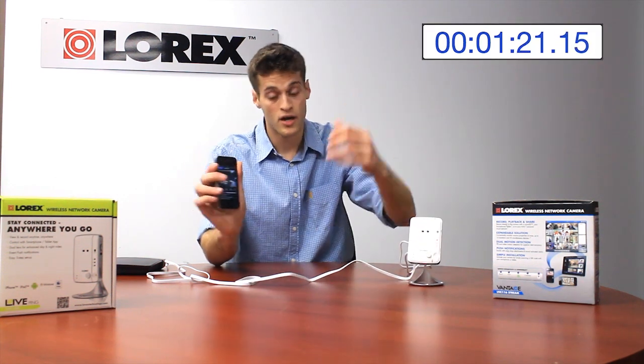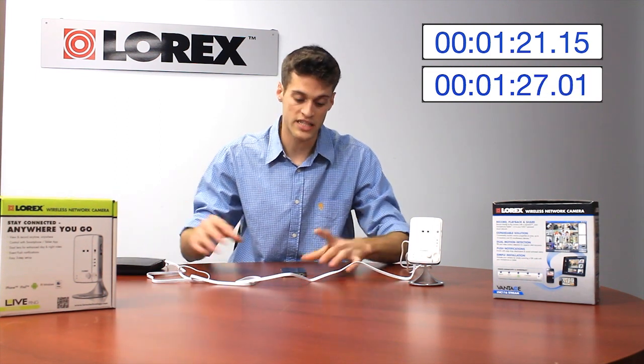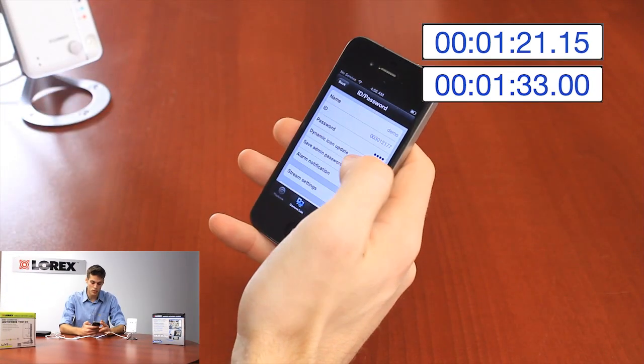How long did that take? So now let's connect it via Wi-Fi. We've already connected to the network, so it's a simple matter of just changing the camera settings on the Lorex Ping app. All I have to do is press the blue arrow.